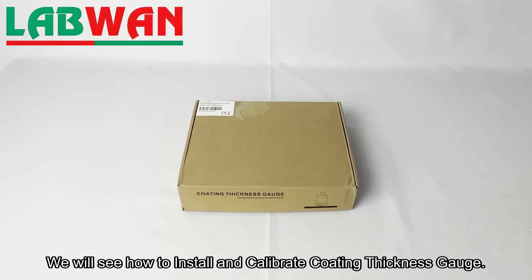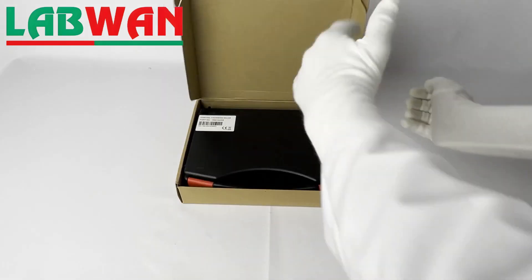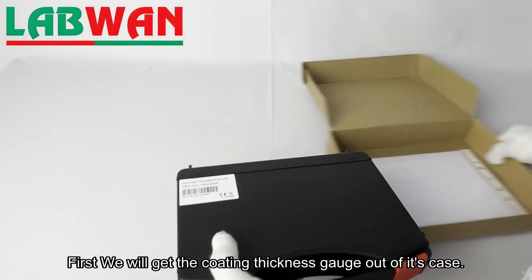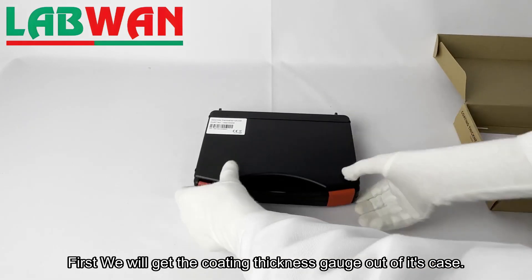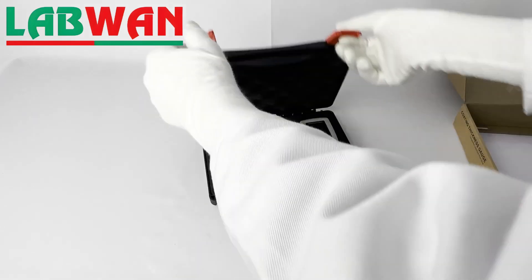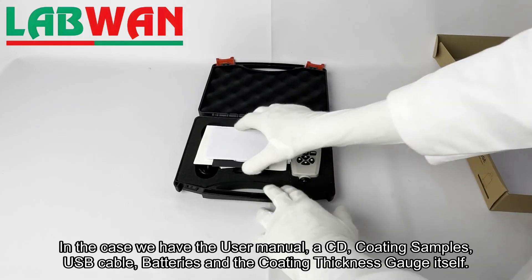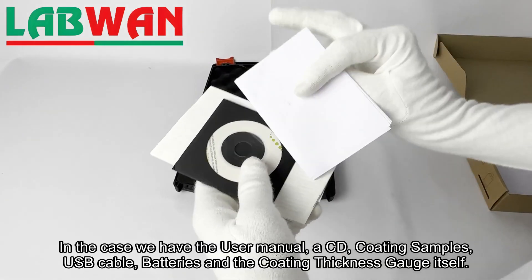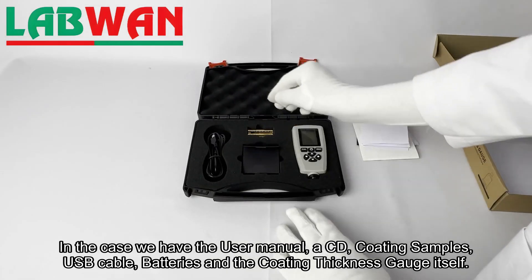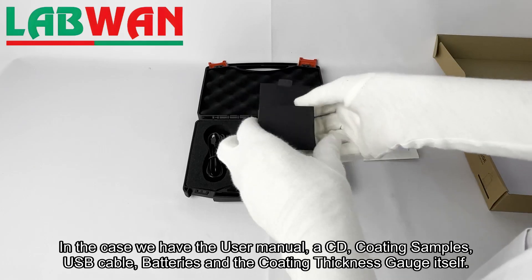We will see how to install and calibrate a coating thickness gauge. First we will get the coating thickness gauge out of its case. In the case we have the user manual, a CD, coating samples, USB cable, batteries, and the coating thickness gauge itself.